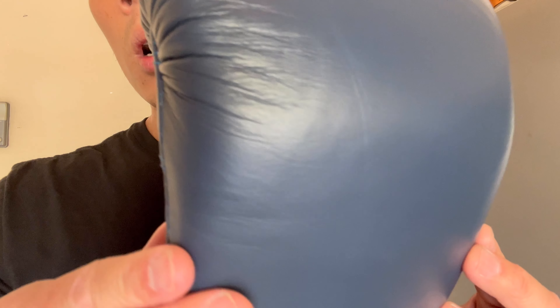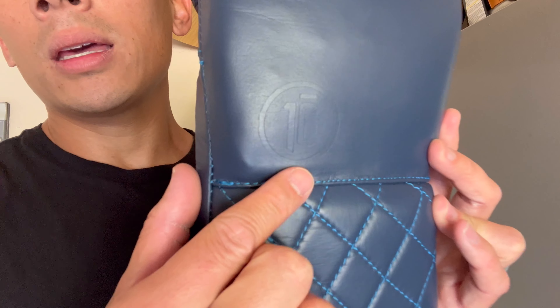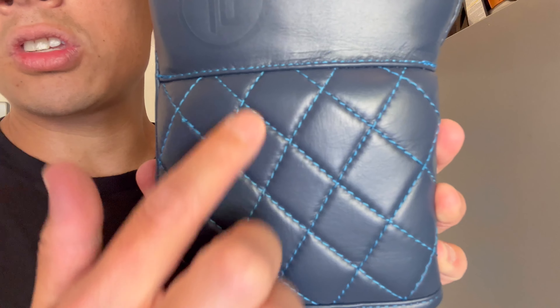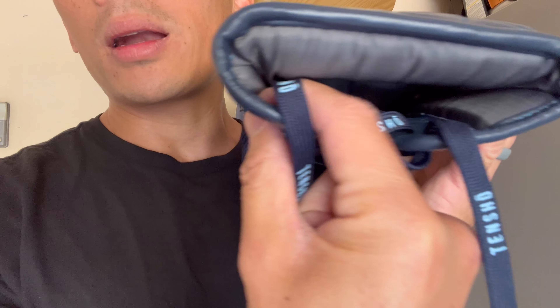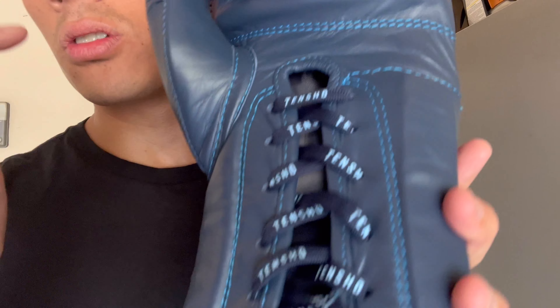The leather itself has more of a satin finish to it. Like the Origins and other Tensho gloves, they go with a more subdued look for the graphic scheme. You have the '10' in a circle that's embossed into the leather, but that's pretty much it for branding. Another unique look is the stitched quilted pattern on the back of the wrist support, which has about an inch of padding on the back of the wrist and about a quarter inch on the inside.